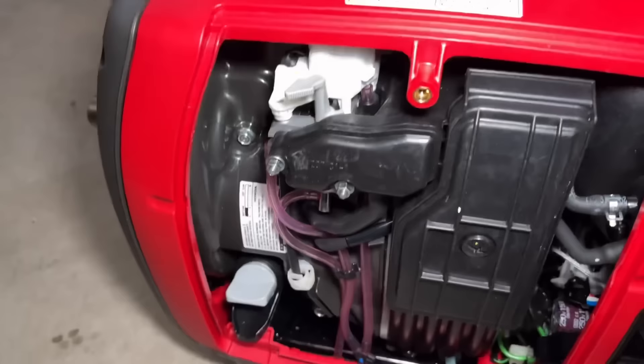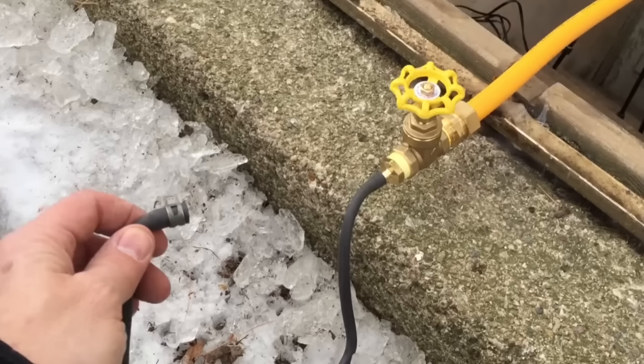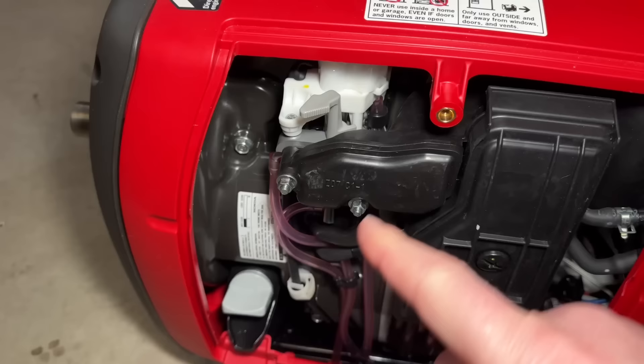People are using just a straight tube going right into the airbox and then hooking it up to a valve. They'll take the vent line from the gas tank, hook it up to the airbox, then a valve, and control it that way — with absolutely no way to stop it. The vacuum of the engine will suck in the natural gas, but this is dangerous and I'll show you why.